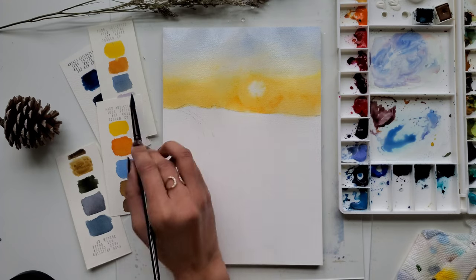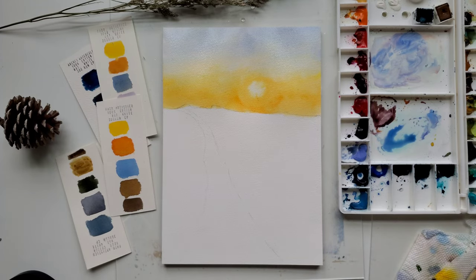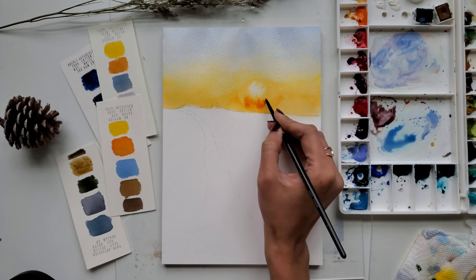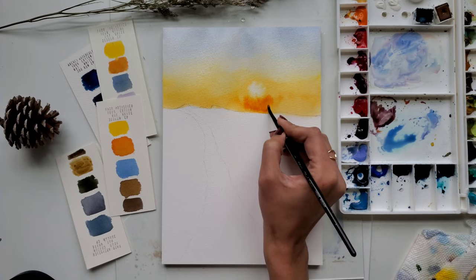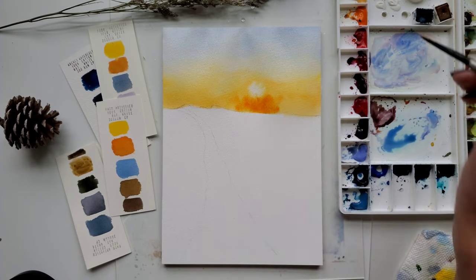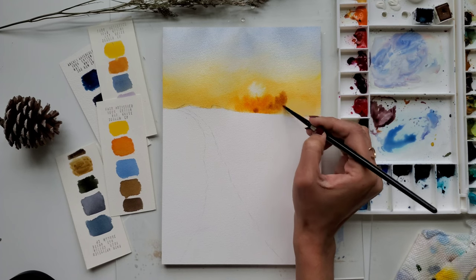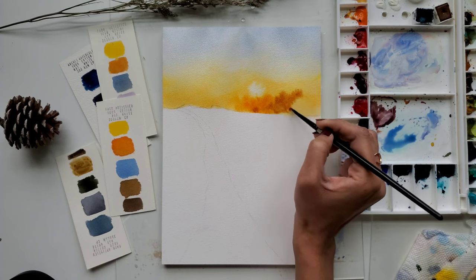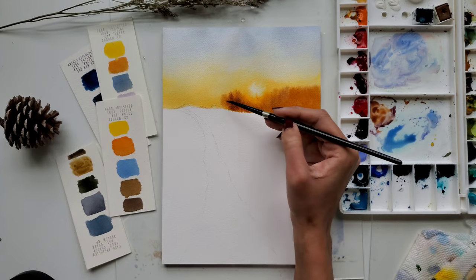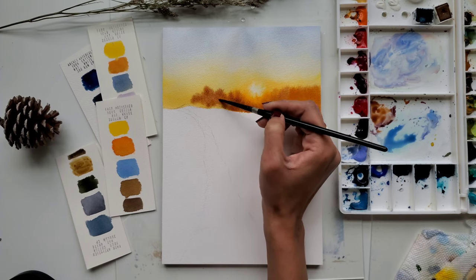Now you can see how this blue transitions beautifully into the yellow and then the orange — that's the beauty of watercolor. While the sky part is still wet, I am painting some background bushes and trees. I am using orange near the sun and as I go further from the sun I will add some brown to this orange mix. I am quickly adding some more trees while this background is still wet, adding more brown as I move farther away from the sun.